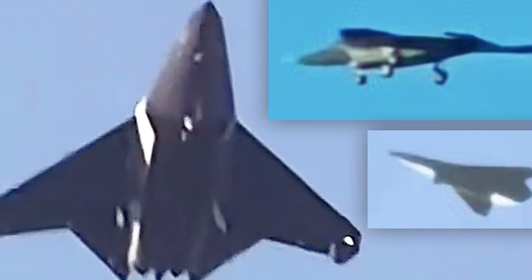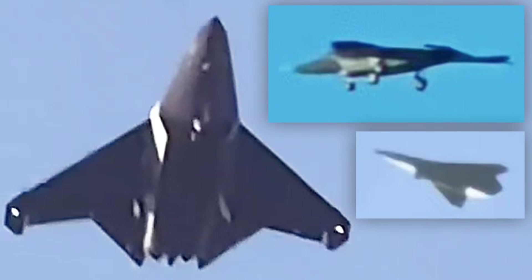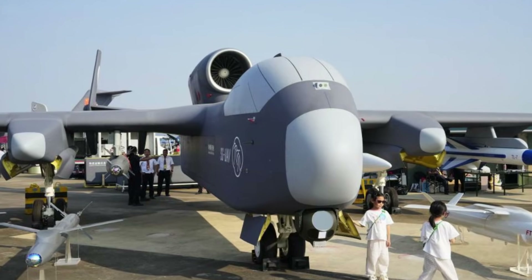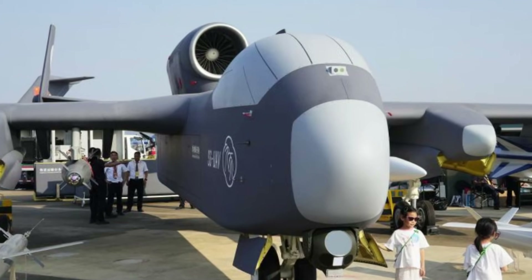The Chinese government has yet to release specific details about the aircraft's capabilities or intended uses. But what is clear is that the Jiu Tian represents a significant advancement in military technology with far-reaching implications for the future of warfare. Whether used for surveillance, reconnaissance, or offensive operations, the Jiu Tian and its swarm of mini drones pose a formidable threat that cannot be ignored.